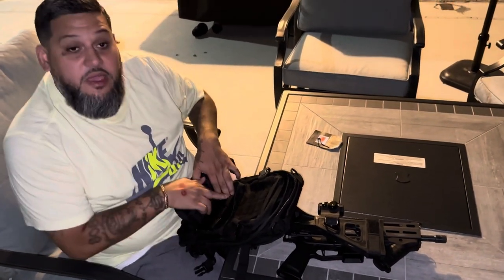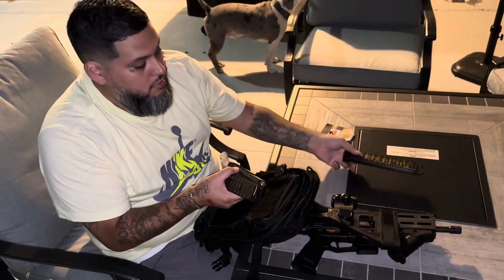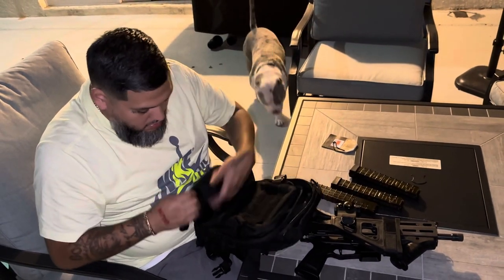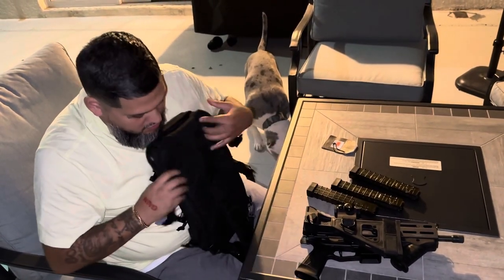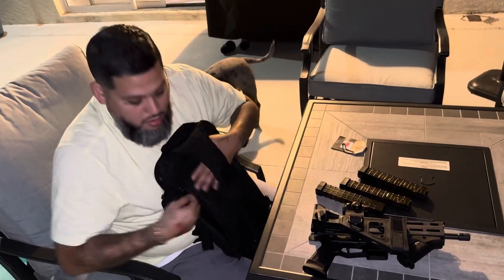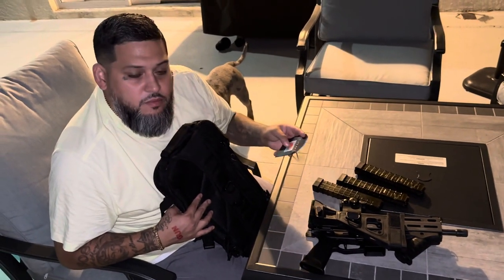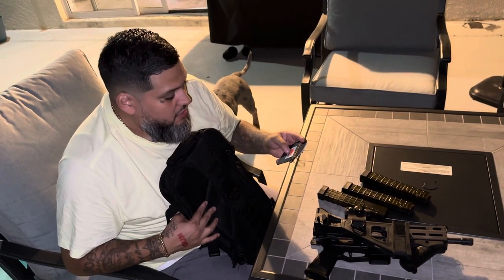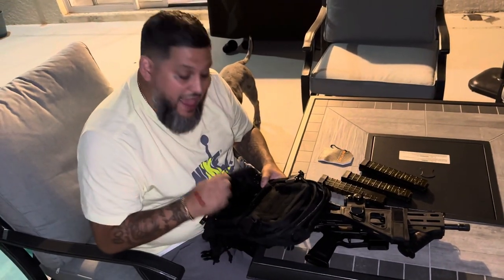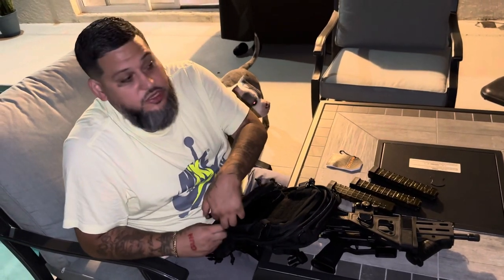You have enough space here to fit four mags. The price — I'm not going to talk about price — but it's extremely affordable for what you're getting out of this package, just this bag right here. The folks there were amazing, so I just wanted to show it to y'all.